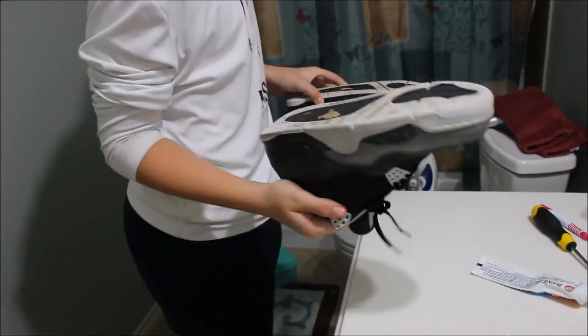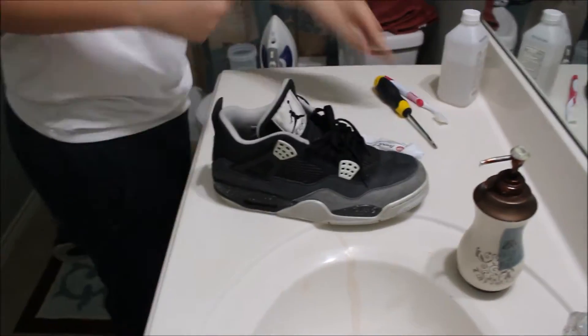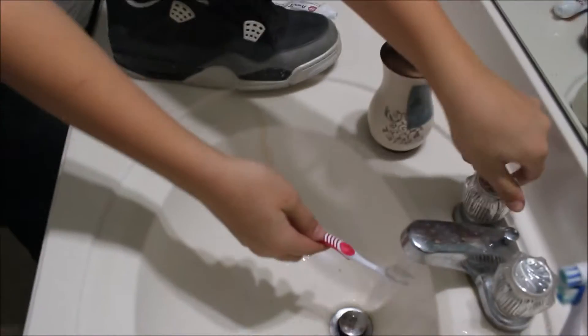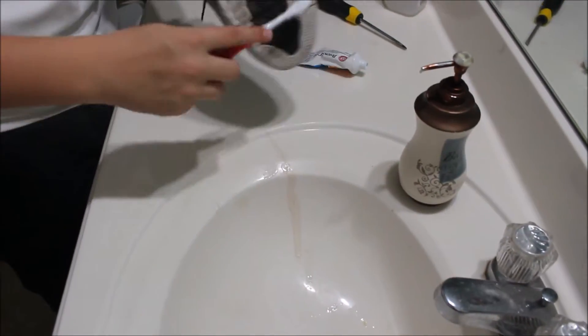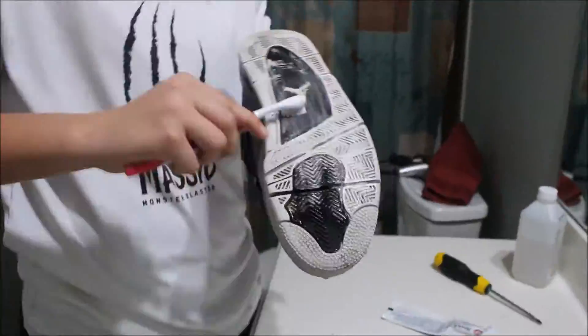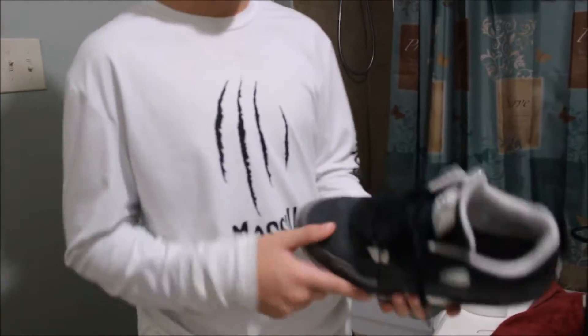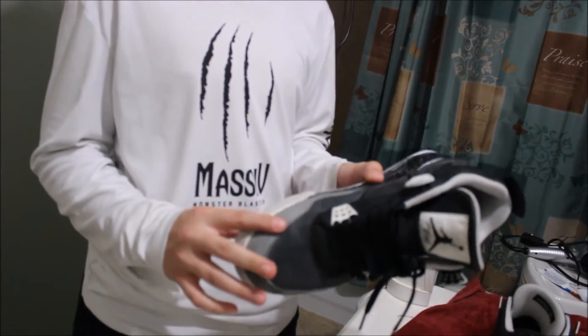Let's start on this. The first thing we are going to do is rinse it off. So the next step is going to be de-creasing the shoes.